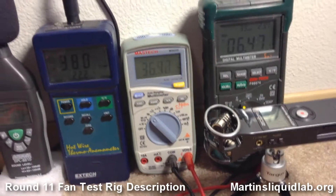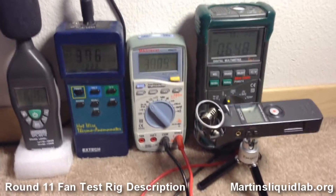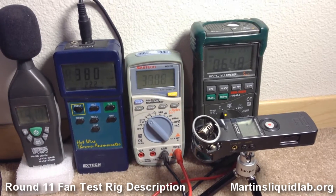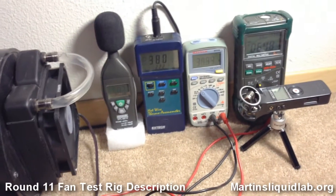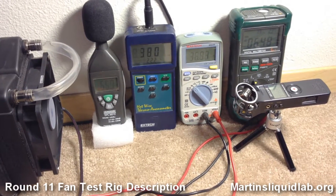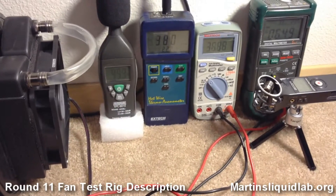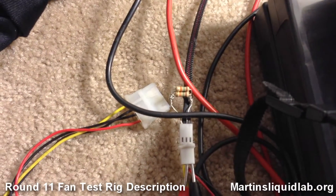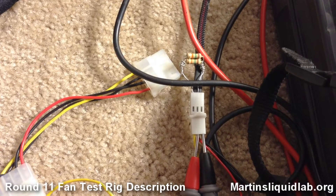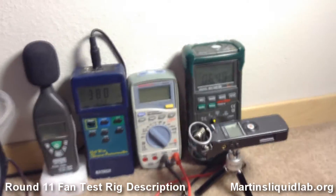The gray meter is measuring hertz of the fan speed. RPM equals hertz times 30, so you can do the math. It's very accurate — much more accurate than a normal fan controller — because it measures to the nearest hertz, so 30 hertz times 30 would be 900 RPM. To do that, I have a 10K resistor placed between the RPM sensor and the power, and that allows that meter to measure hertz.